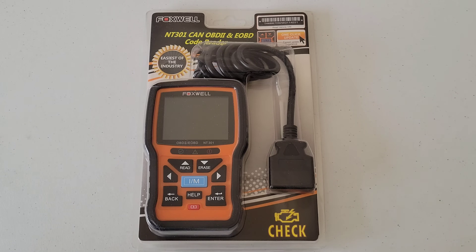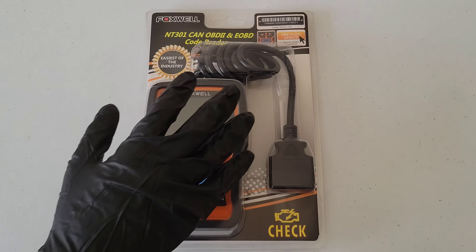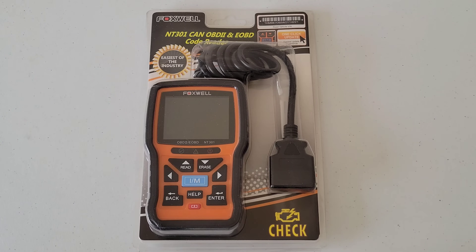Hey guys, welcome to the video today. In today's video, we are going to check out the Foxwell MT301 OBD2 code reader, and if your check engine light is on in your vehicle, this may be the tool for you.